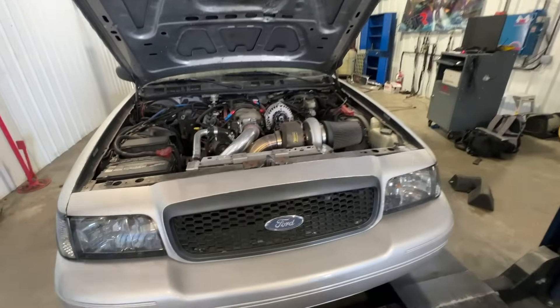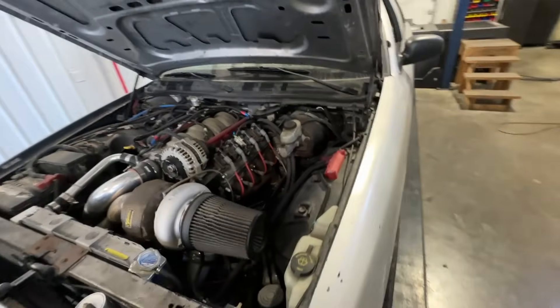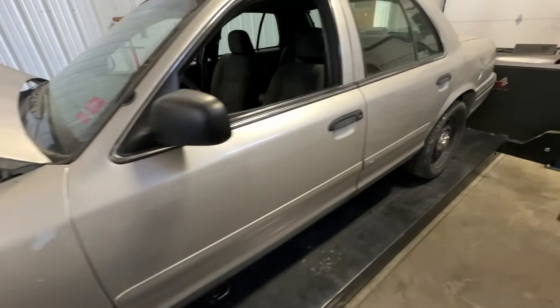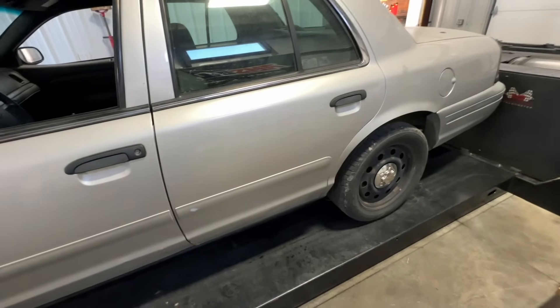It's always cool when you can tell someone your car makes a lot less power than theirs and then you gap them, so I'm cool with that. I care about what this thing's gonna run in the quarter mile. If we don't make a mess today, the plan is to take it to the track tomorrow if we can find a drag pack for it — these things aren't gonna hook up. I'm just glad to be one step closer to having this thing wrapped up in its final form.